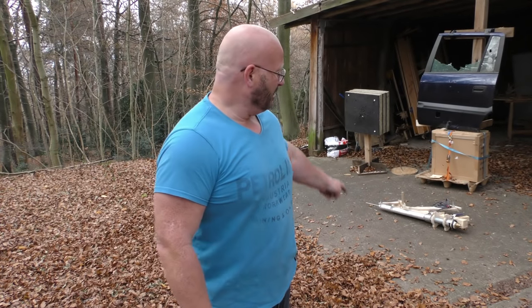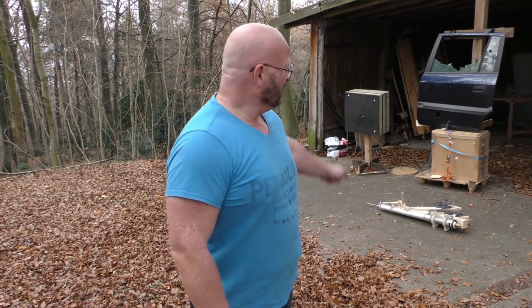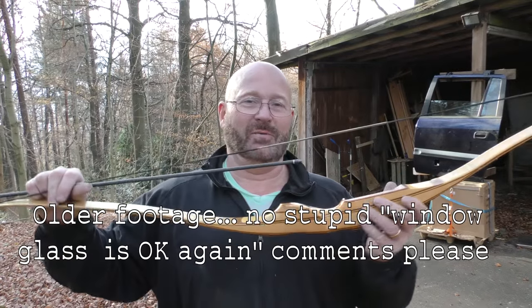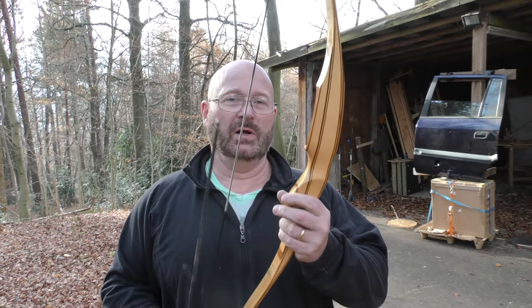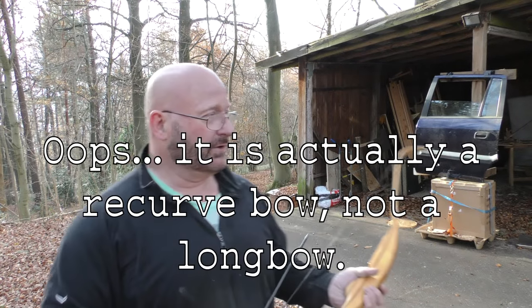We aren't quitters here at the Slingshot Channel. Therefore, we made a new arrow and got the weapon ready to shoot again, to see if it can hit the door finally at last. Just for means of a comparison, let's find out what this 62 pound longbow is going to do to the car door.